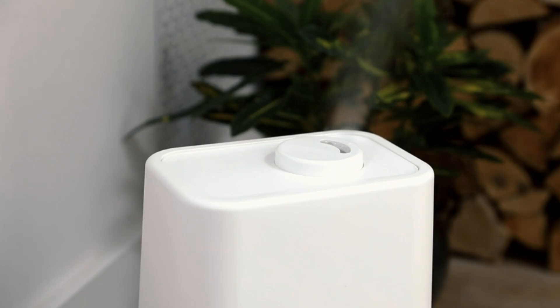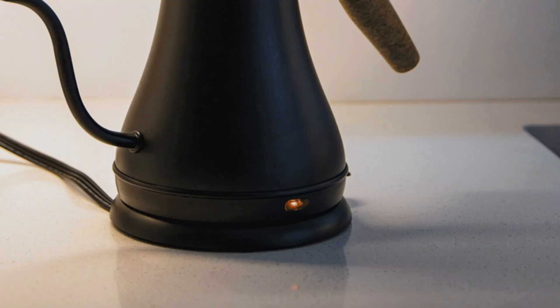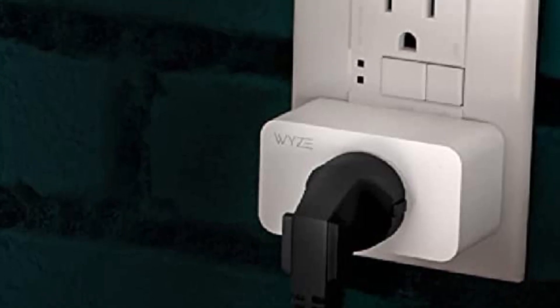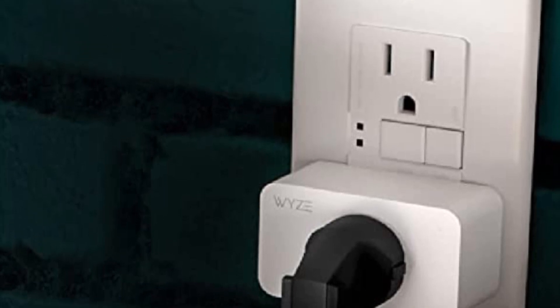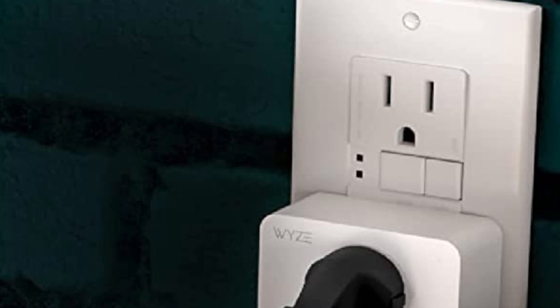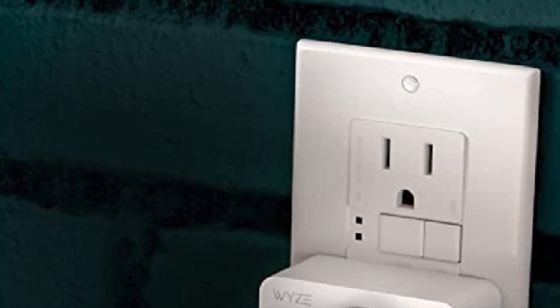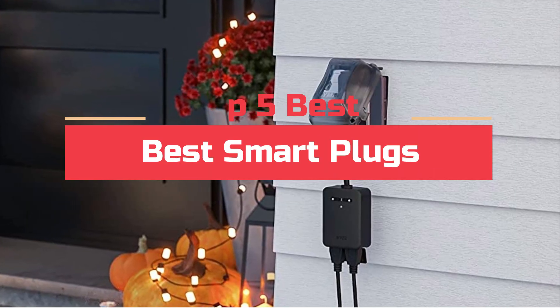Smart plugs are a great way to cut down on energy use in your home. By using them, you can easily disable or control devices in your home without having to go through the hassle of trying to find and activate each individual plug. Smart plugs also come in a variety of different shapes and sizes so they can fit into any space. Today's video will highlight the top 5 best smart plugs.